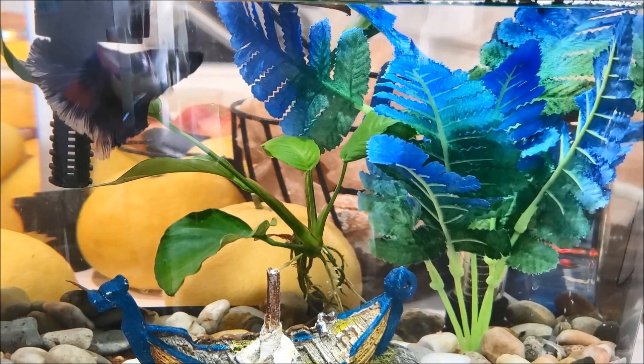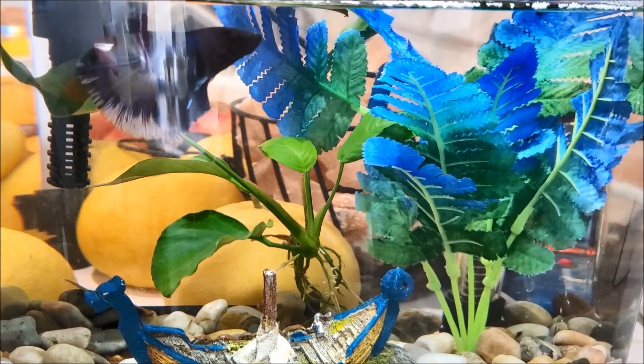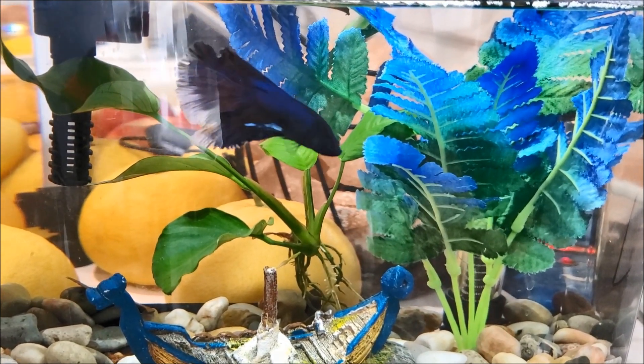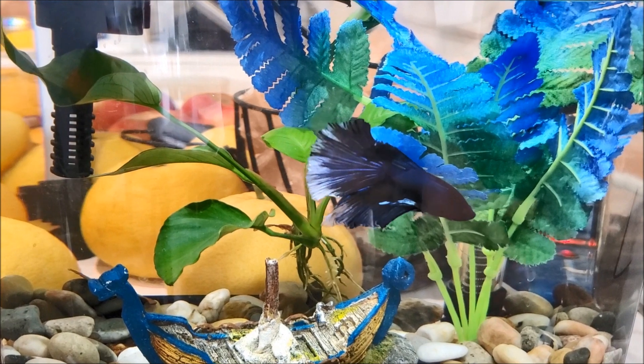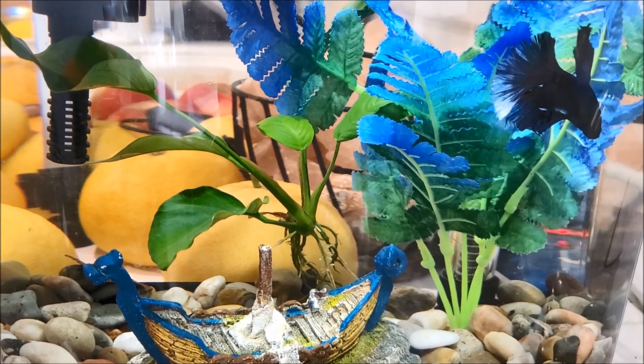I'm especially making this juice in honor of my friend Christina, who told me that while she was on vacation she had this juice and she loved it every morning. So imagine that — imagine you're on a beautiful tropical vacation and this is what you get to wake up to every morning.